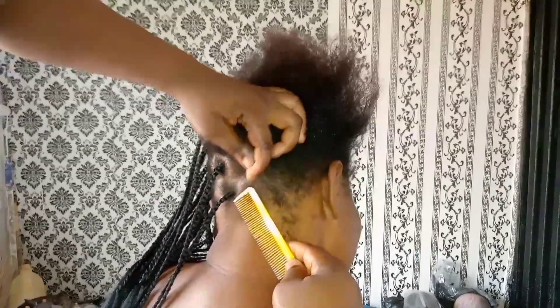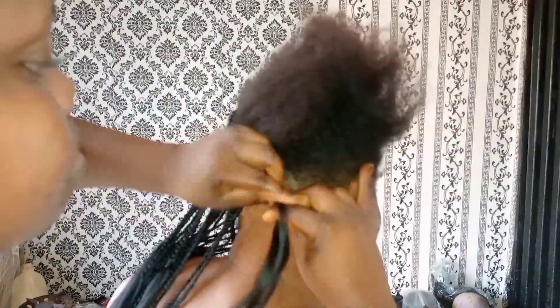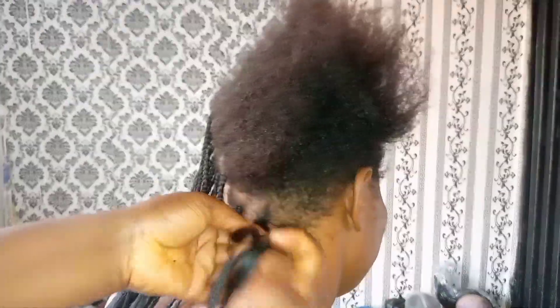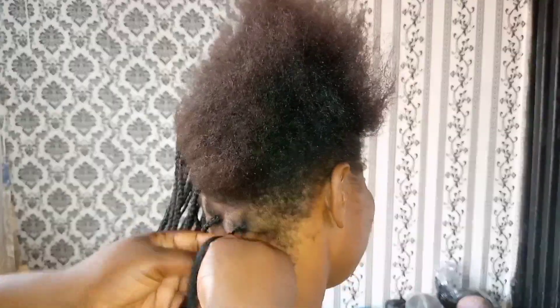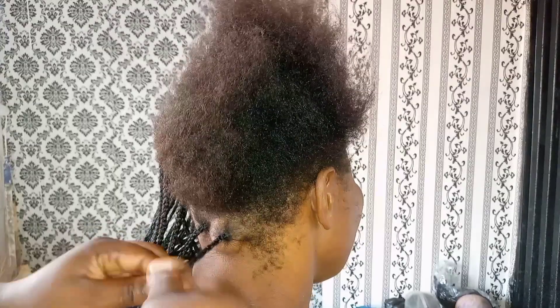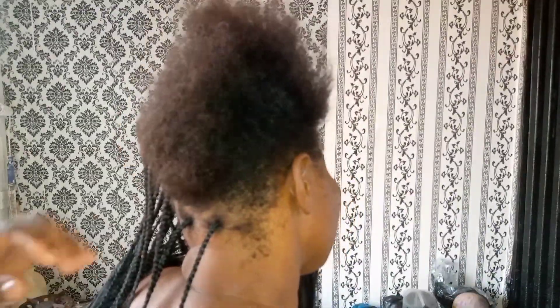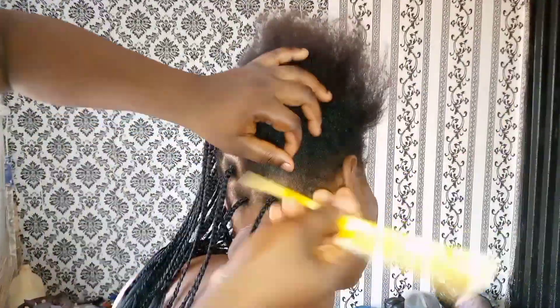She told me she was already getting tired and wanted to stand up, but I said no — we need to finish this hair for you. She had been exhausted and just wanted to rest, but I said I need to make you happy and make you look lovely. She said okay, no problem, and we kept on working together.